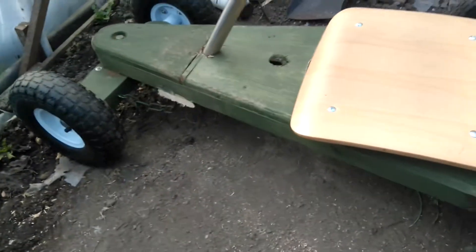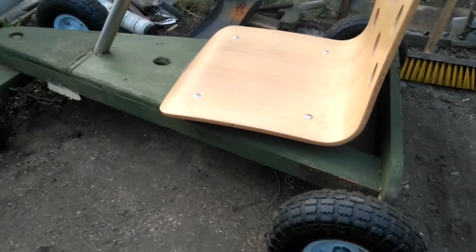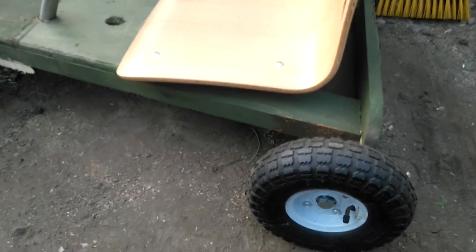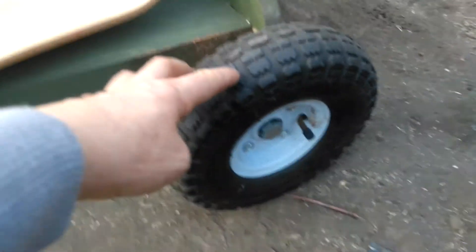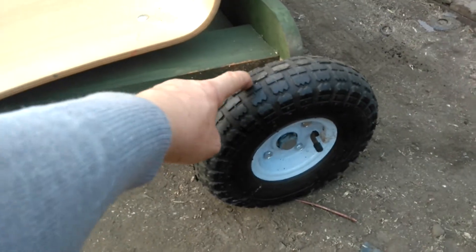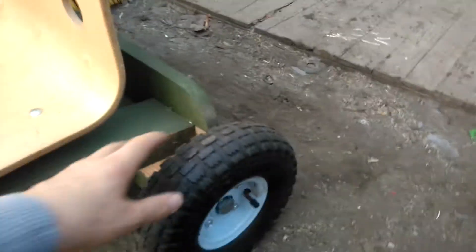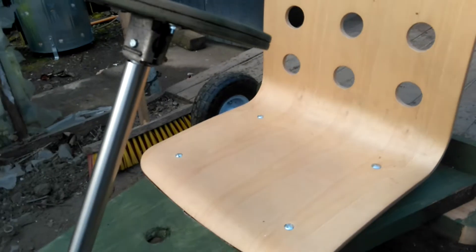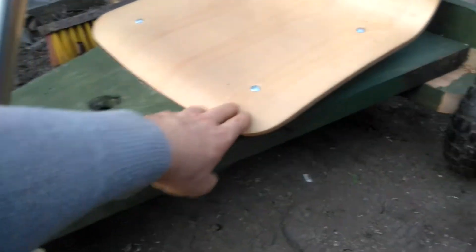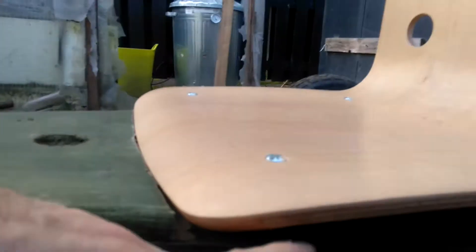Hi guys, today I want to talk about the go-kart I made earlier and give some details, so maybe anybody who wants to do something similar can follow along. This is the wheel — a 10-inch power wheel — and this is an office chair adapter, adopted from an office chair, with a spacer.